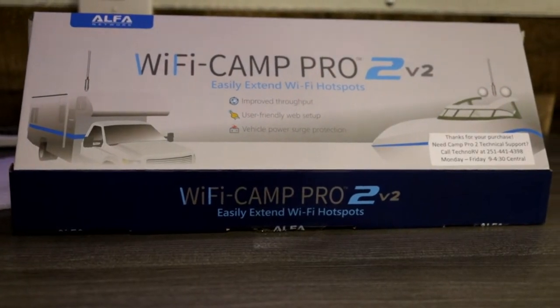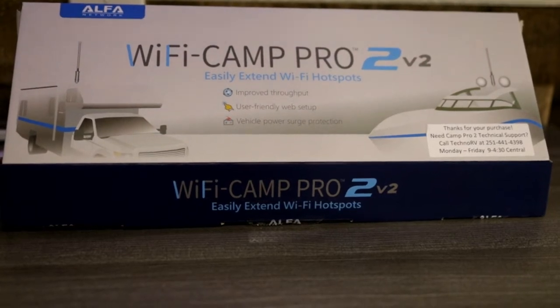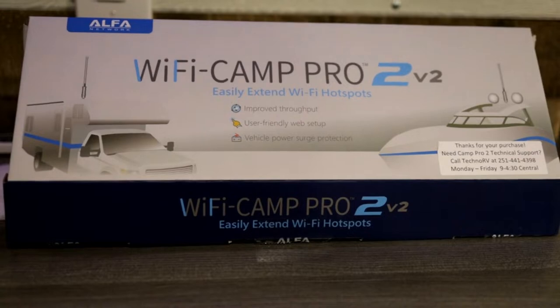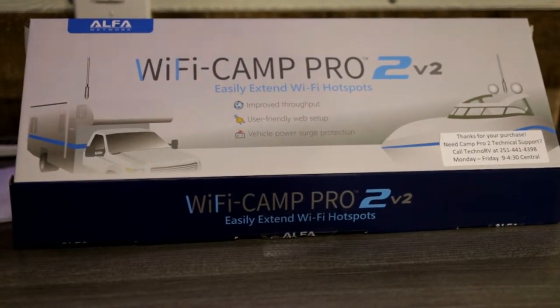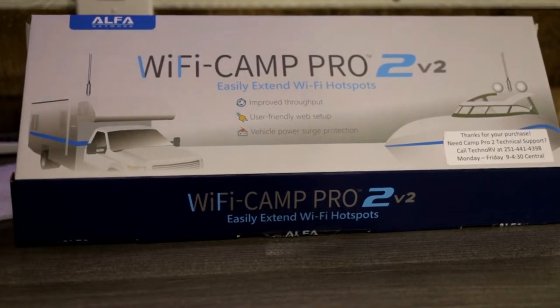I can use this at the house, out at the campgrounds, and if I'm somewhere that doesn't have Wi-Fi, I figure I can use our vehicle — I've got the Wi-Fi package in that, turn it on, and connect to the vehicle.